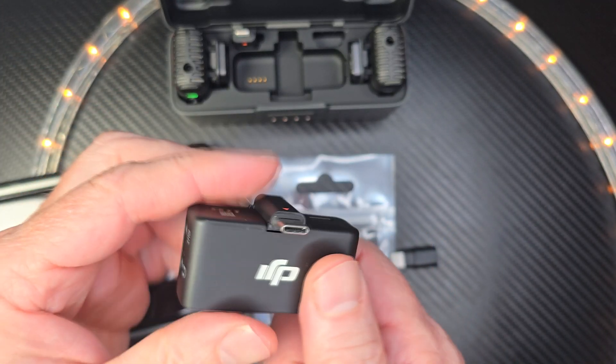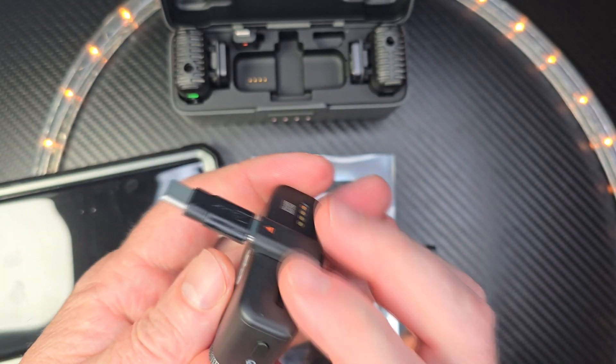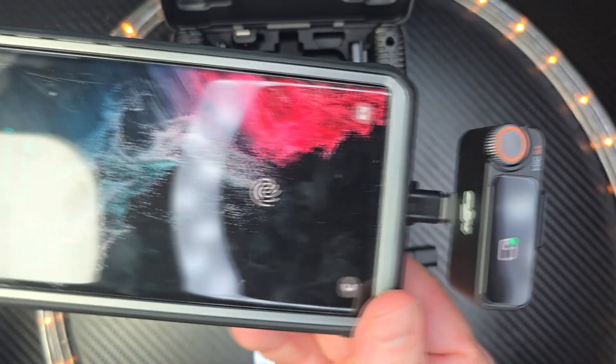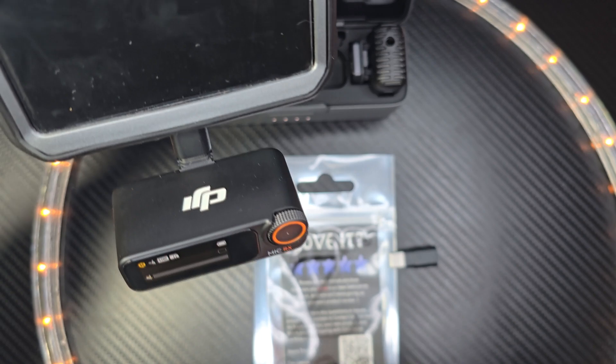So with the extenders, it's very easy. You just plug it in just like this, snap it in, bam, ready to go. And then I can easily put that into my phone right now. And there it is. So that is why I got it and it's working out great.